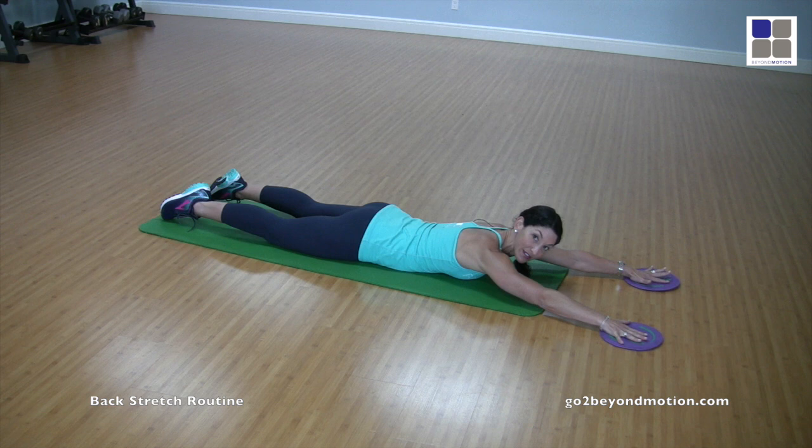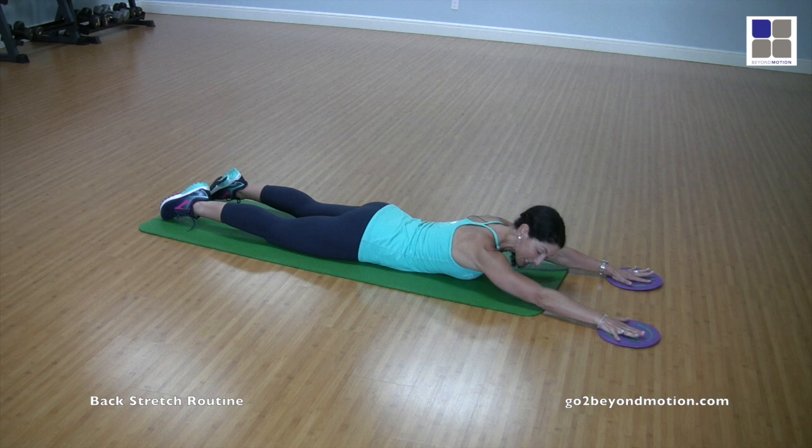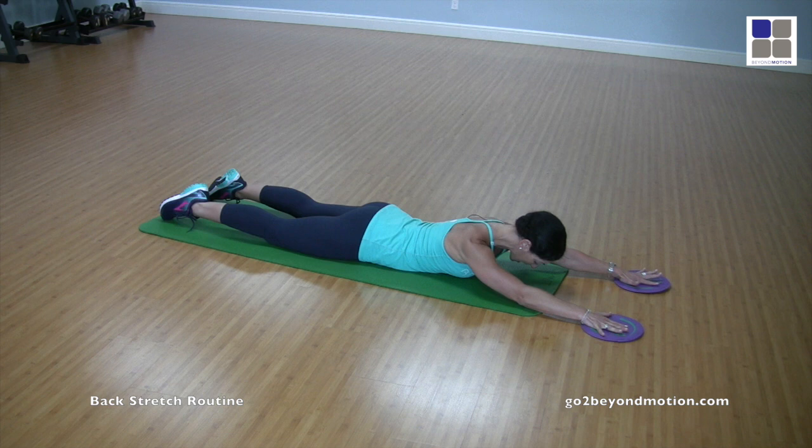Then try it with just one arm — inhale reaching forward and exhale back. If you play a single-sided sport like tennis, pickleball, lacrosse, baseball, or softball, you'll notice right away if you're tighter, weaker, or more flexible on one side versus the other. For the other side, keep the neck nice and long, shoulder blades back and down, abdominals tight, hips pressing into the floor. You can notice that I have a greater range of motion on my right side than on the left.